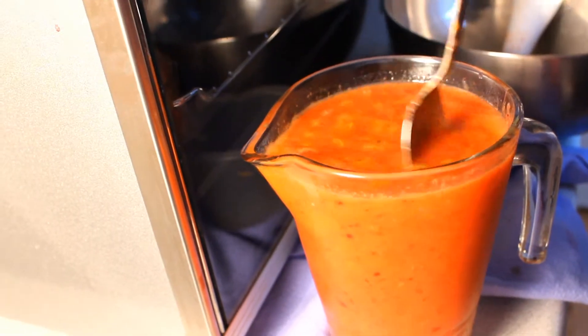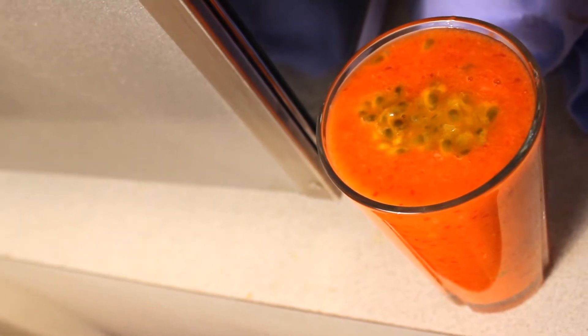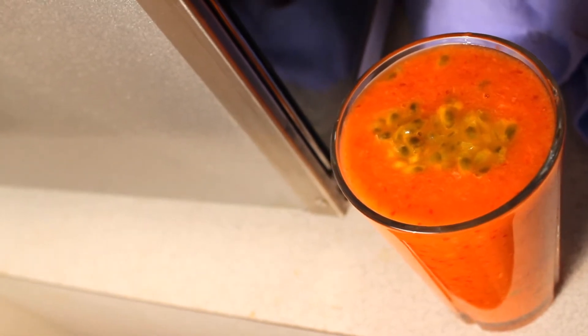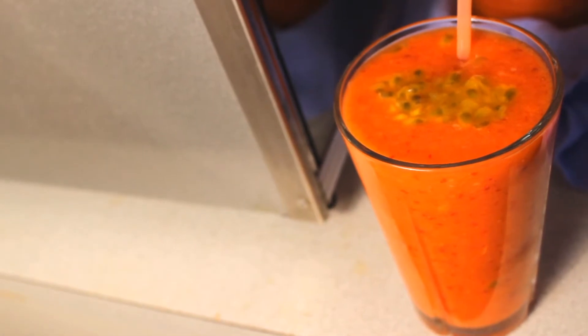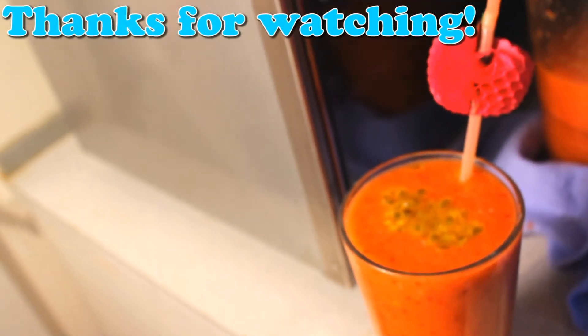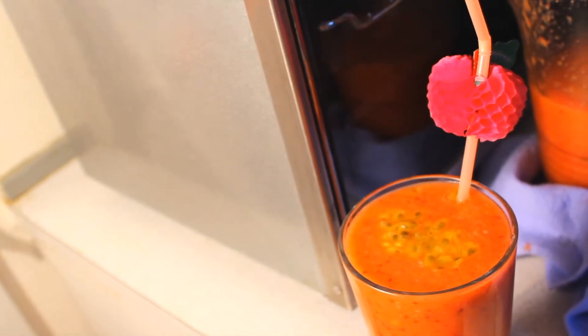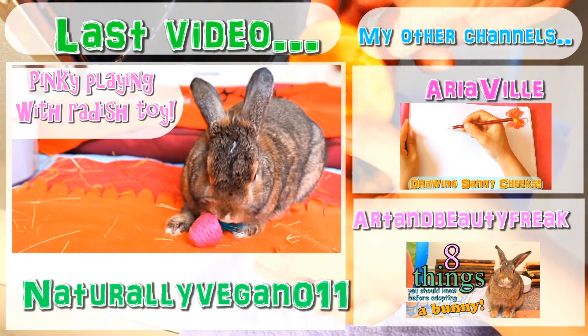And that's it! I love this recipe because it's so easy to make and it's so sweet with a hint of sourness. It's really tropical and I really love it, so you guys should definitely try this out! Thanks for watching everyone, and I will see you next Wednesday! Bye everyone!